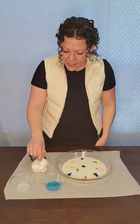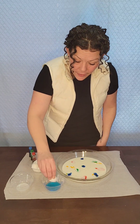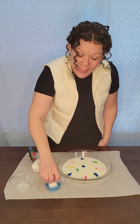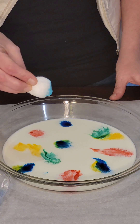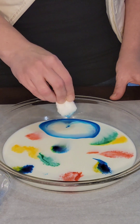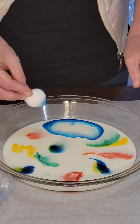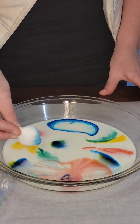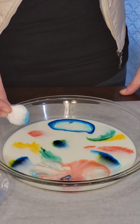All right, next we're gonna take our cotton swab, put it in the soap, and touch our colors. Let's see what happens. Let's touch a blue dot. Oh wow! Look at the way it pushed away and it started to swirl. We'll try the red. Oh wow! It pushed it all the way out and made more swirls.